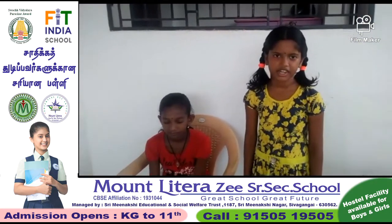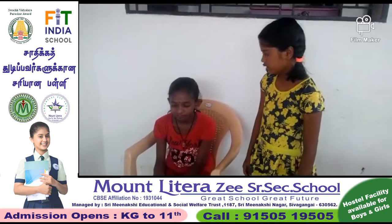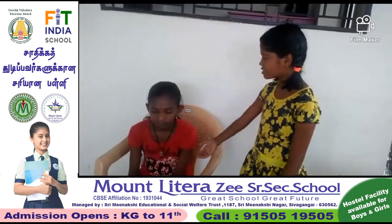Thank you friends. Hello all. My name is Kelly Nia, grade 5, Kate Ragh Ji Senior Secondary School, Sivangai. Today I am going to tell about the previous homework activity from testing to digesting. This is my friend Vashini.